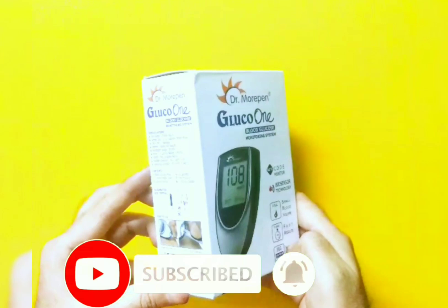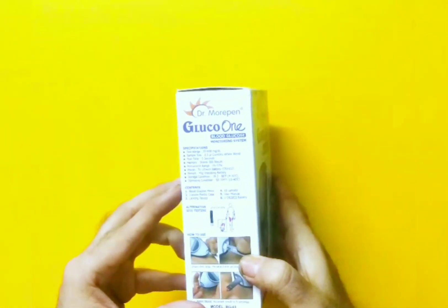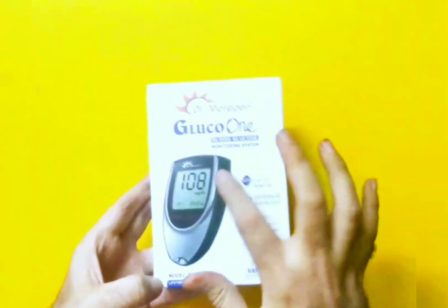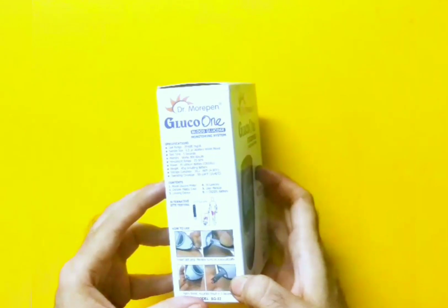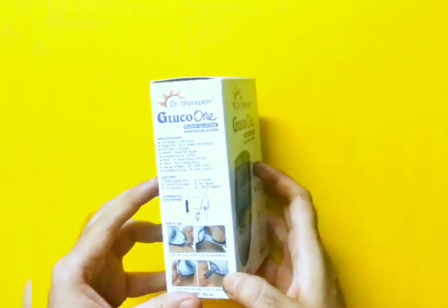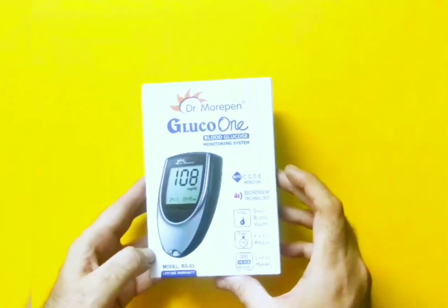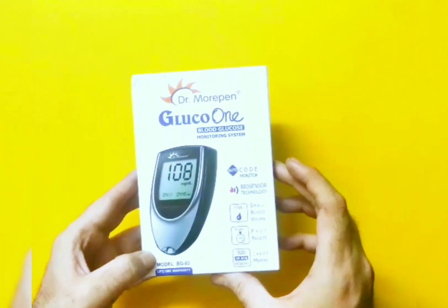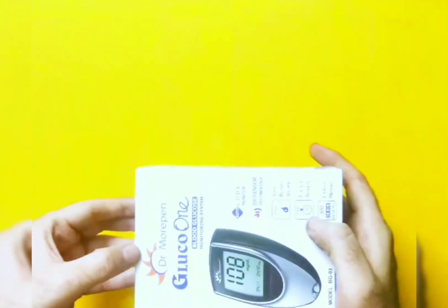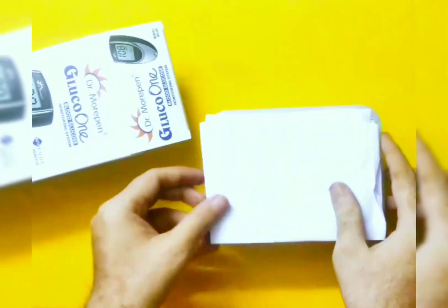You can refer to results later on. It comes with a lifetime warranty in the model BG03. In the box you'll also have around 10 lancets, the main glucometer, a lancing device, a user manual, and a battery which will be added to the meter. Test strips are something which we'll have to buy separately.